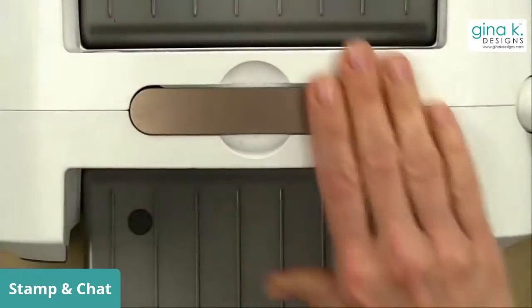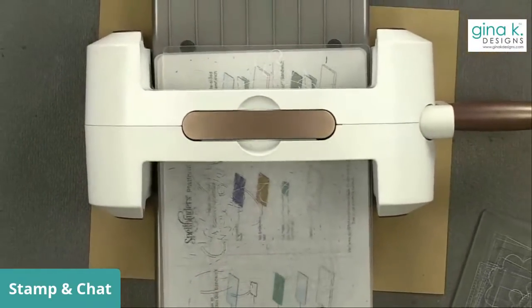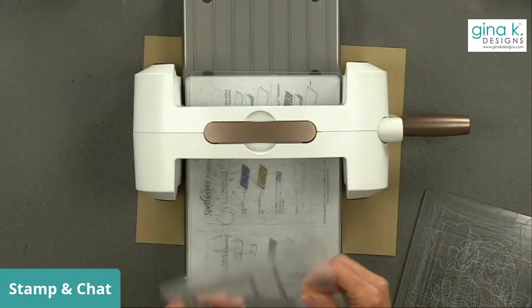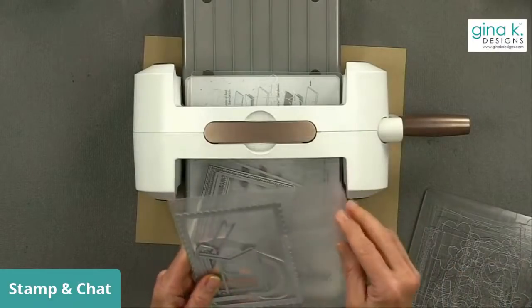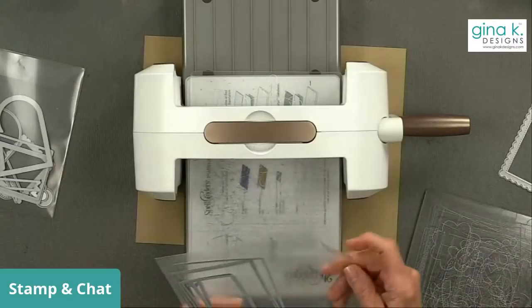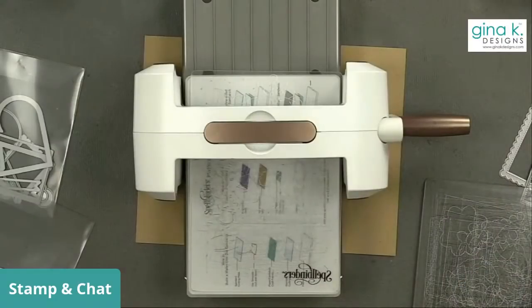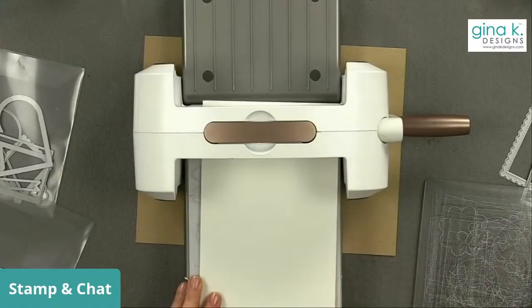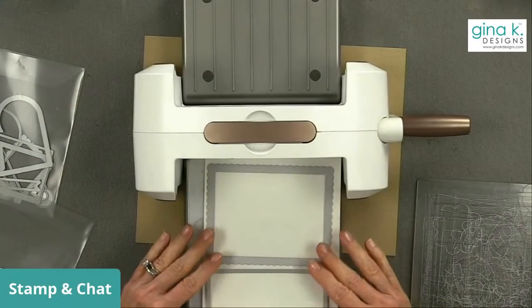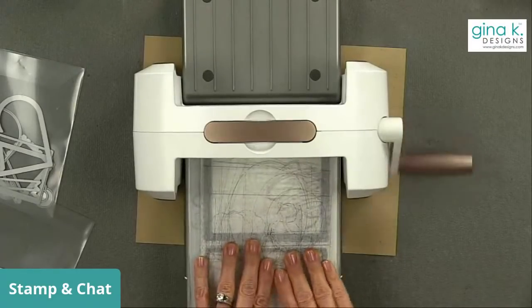Let's go to the overhead here. I have my Spellbinders Platinum Machine — let me zoom out to get a little airplane view. I'm going to use the Master Layouts 2 die set and Master Layouts 4. I'll use the scalloped rectangle with stitching from Master Layouts 4, and from Master Layouts 2 the stitched rectangle and the plain rectangle. I'm going to get a piece of white cardstock and die cut for two cards — I'm planning a little bit ahead, believe it or not!